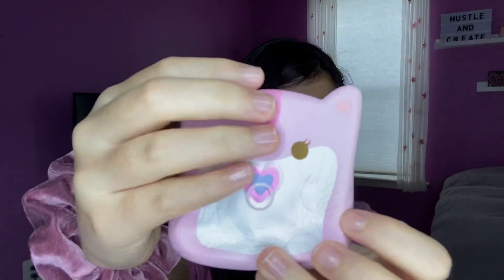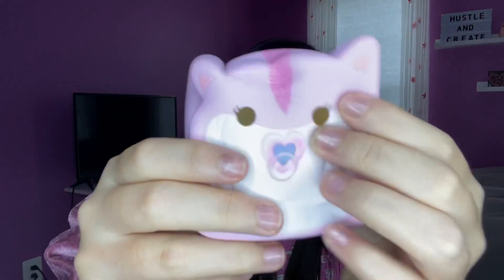This feels really nice. This was one thing on my wish list, so I'm glad I got it.